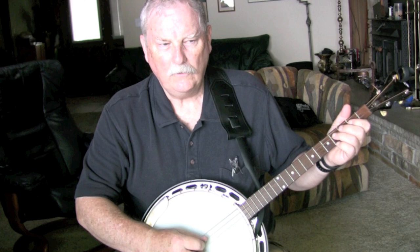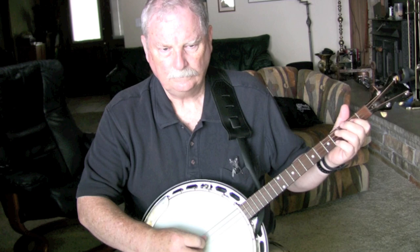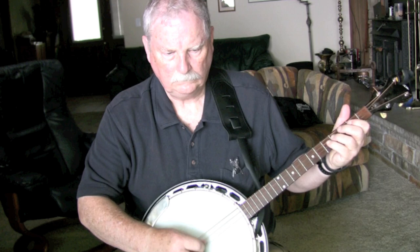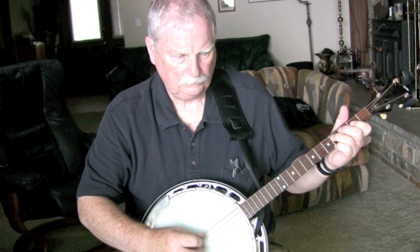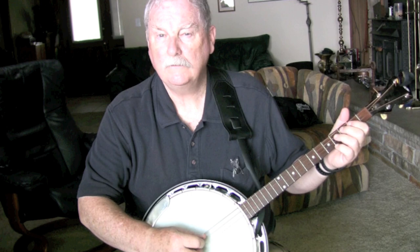Now traditional Irish banjo teachers go like this — they go through the first part, then they go to the second part. That's the first part; just rewind and start it over again if you want to play it.